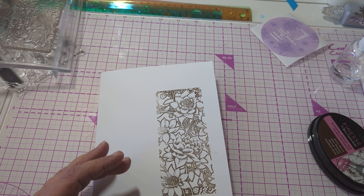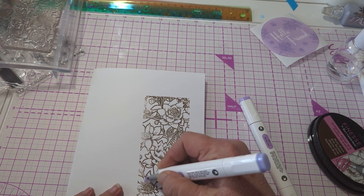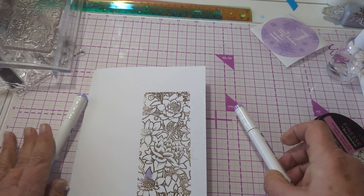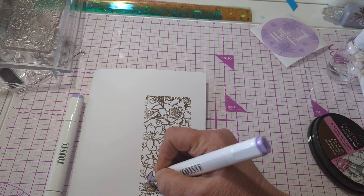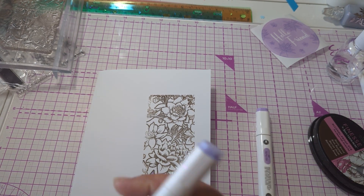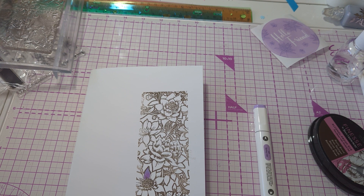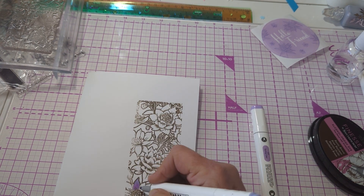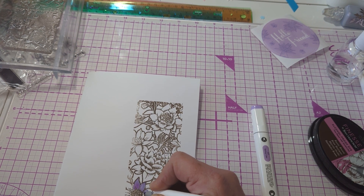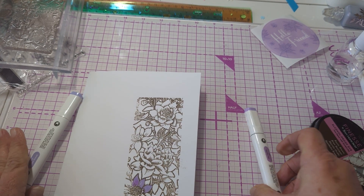So here's what I'm going to do. I'm going to do the light one — let's just do one of these flowers. And then I'm going to come in with the darker. And then back in with the light here. They're blending very nicely.